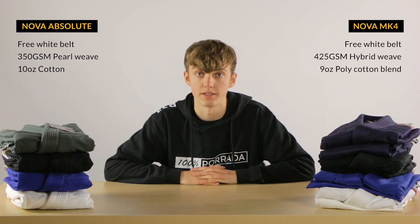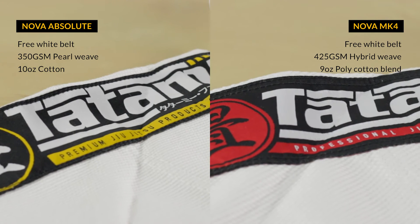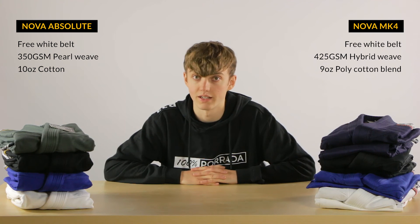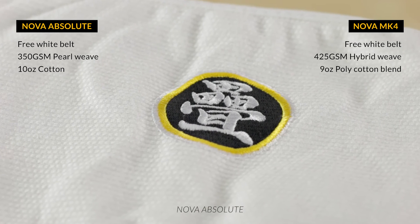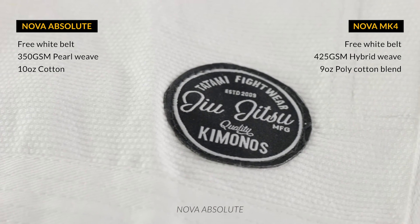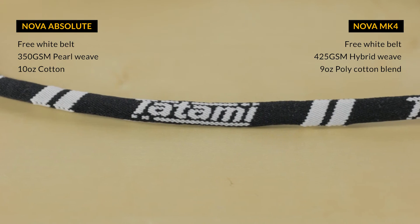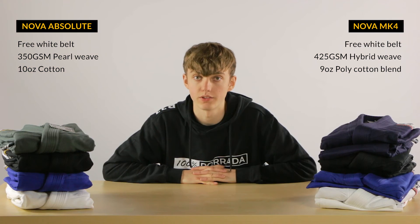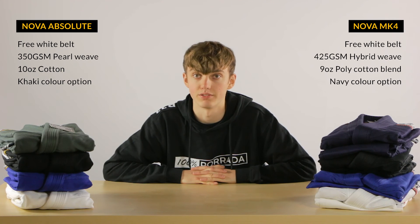The design of the Absolute still looks pretty similar to that of the MK4. The first thing you'll notice is that they've changed the color of the design from red to yellow, and they've made the patches on the shoulders a little bit smaller. Furthermore, they've added a few extra embroideries and patches on the Absolute, such as the embroidery in the back of the neck, the little patch on the front of the jacket, and another embroidery on the pant leg. Besides that, they've kept the same drawstring for the Absolute as they had on the MK4, and the Absolute comes in khaki instead of the navy option for the MK4.